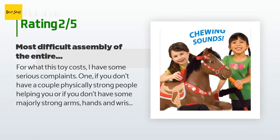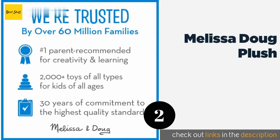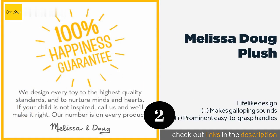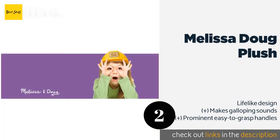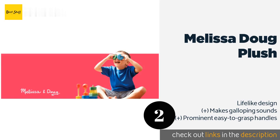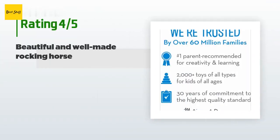The second product on our list is the Melissa and Doug Plush. It offers the best of both worlds, made from materials that are extra strong yet still huggable for comfortable play. With its attention to detail and solid wood base, its quality craftsmanship can be seen at a glance. The price is around $93. Check out the product link in the YouTube description below.